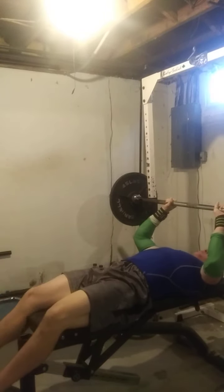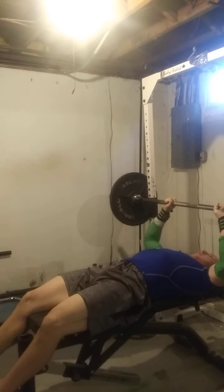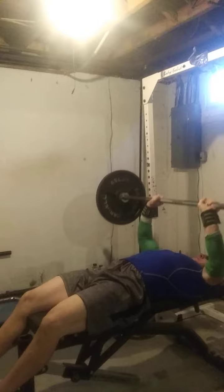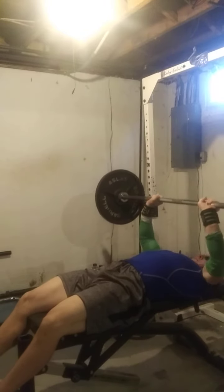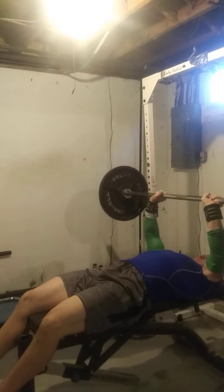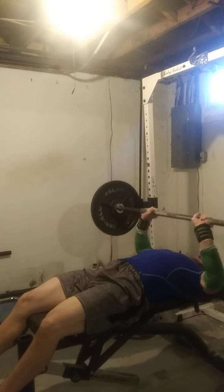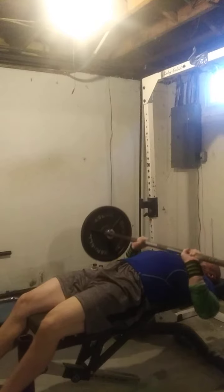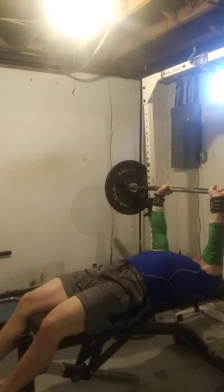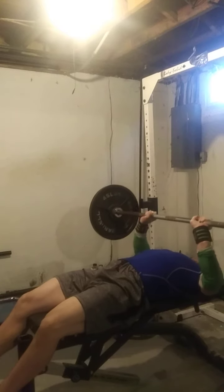Second set. Get my grip the way I want it. Help me get my feet up. Okay. We put our feet up like that and we begin.